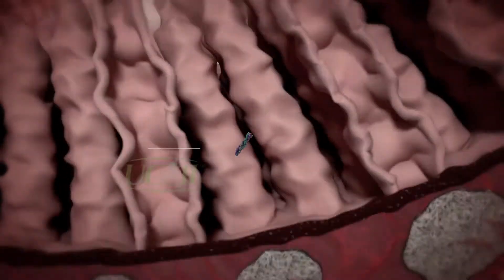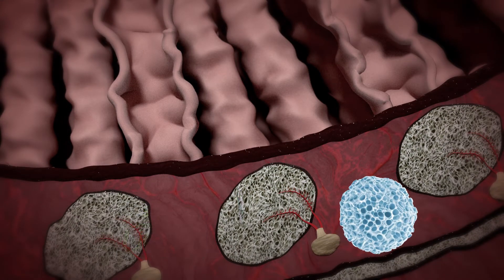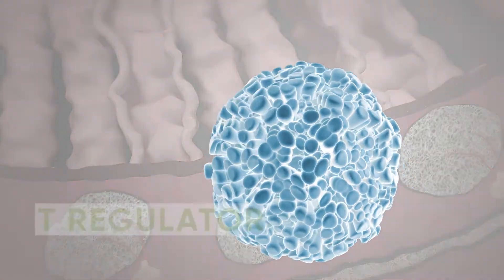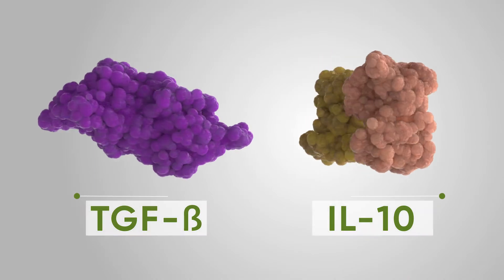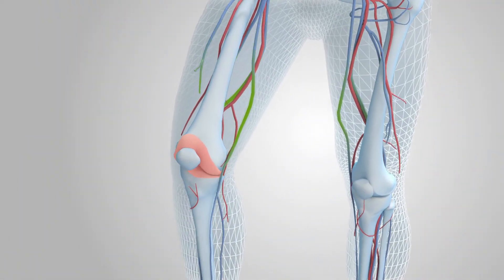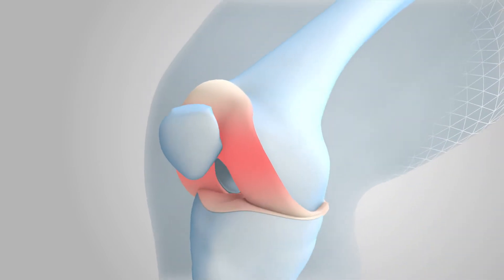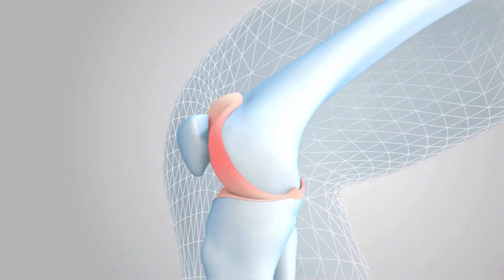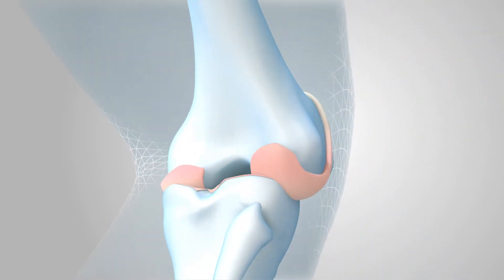Once it reaches the Peyer's patch, UC2 interacts with T-cell regulators. In turn, T-cell regulators produce IL-10 and TGF-beta cytokines. These cytokines are then transported by the body to the overstressed joints and interact with chondrocytes to produce type 2 collagen. These constituents make up the structural matrix of a healthy joint.